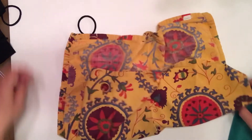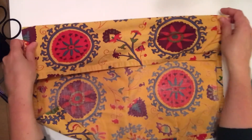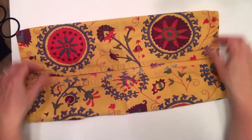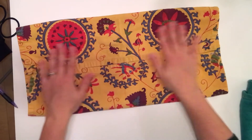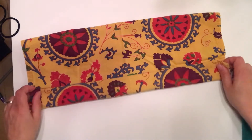You're going to take the napkin or a bandana, you're going to fold it in half this way, and then you're going to meet the other half. Kind of line it up. And then you're going to flip this over, and then you're going to go half again, right to the middle.